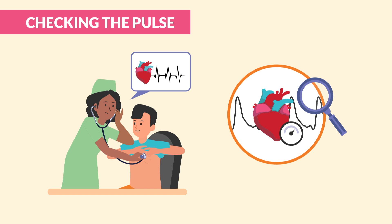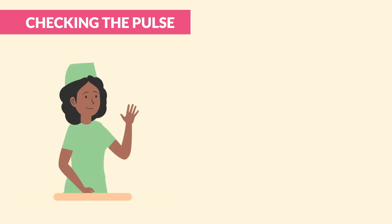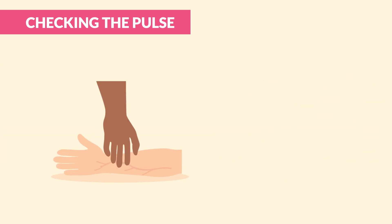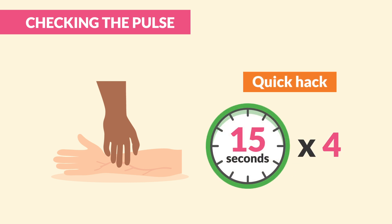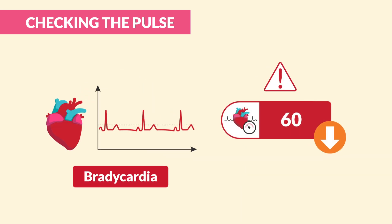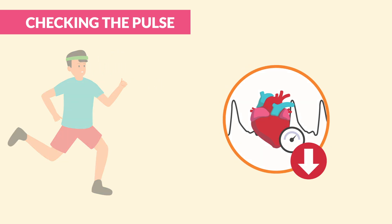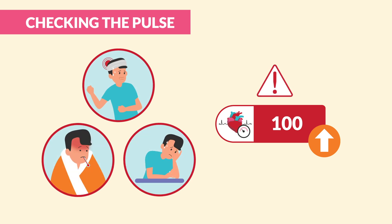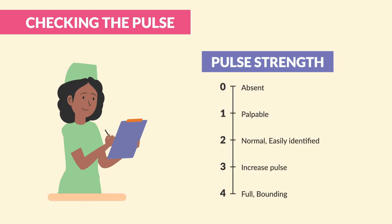Now it's time to measure the pulse. We use the radial artery for adults — that's right under the thumb on the wrist. Use two fingers, not your thumb, since your thumb has a pulse too and it will mess you up. Gently press and count for a full 60 seconds for accuracy, or count for 15 seconds and multiply by four. A normal pulse for adults is 60 to 100 beats per minute. Below 60 is bradycardia — a slow heart rate, possibly in an athlete. Above 100 is tachycardia, which could indicate pain, fever, or anxiety. Always note the pulse strength and rhythm — is it regular or irregular?